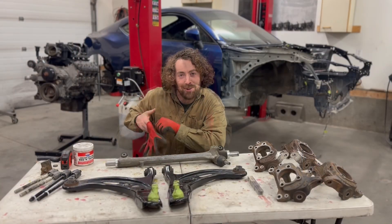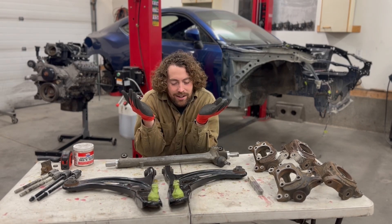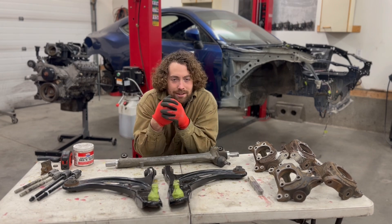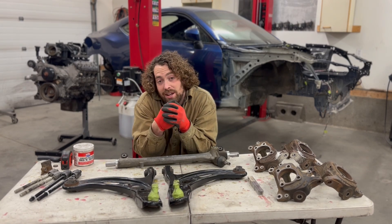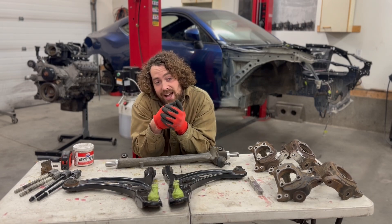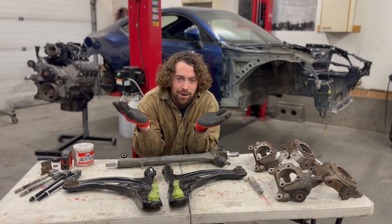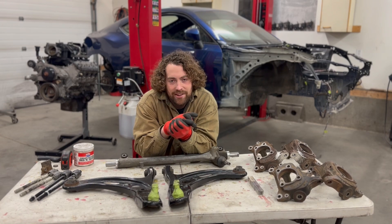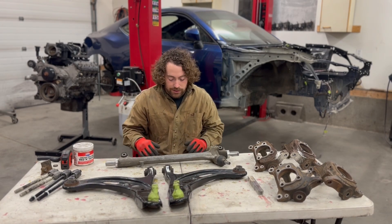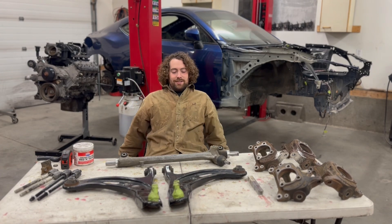If this video gets some views and people like it, maybe I'll record more videos about rear ends, rear suspension geometry, axles, diff stuff, whatever. I could post LS swap stuff but there are already a hundred videos and write-ups on that. Hope you liked the video — happy drifting.